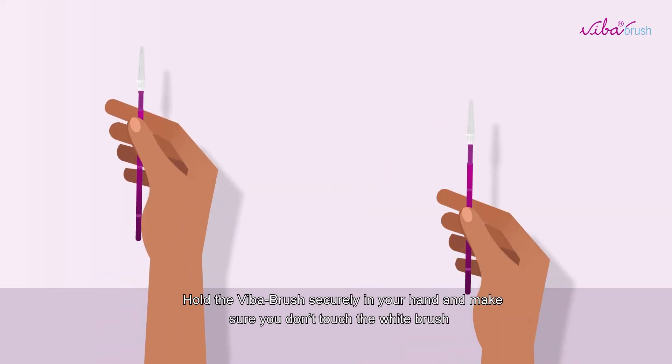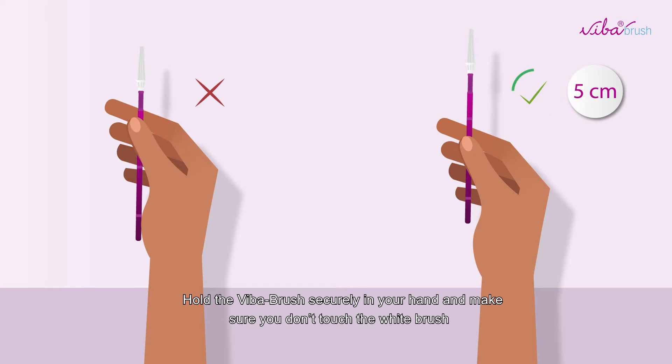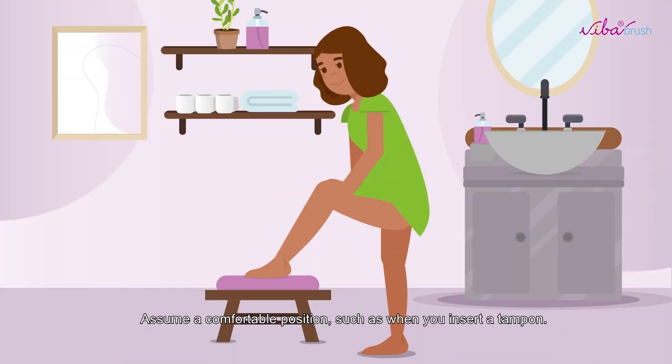Hold the Viber Brush securely in your hand and make sure you don't touch the white brush. Assume a comfortable position, such as when you insert a tampon.